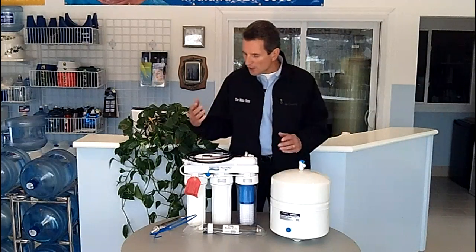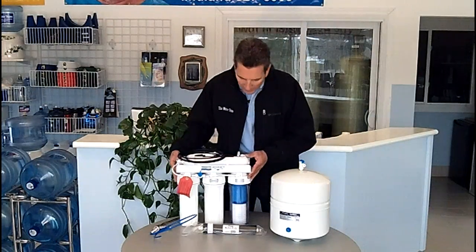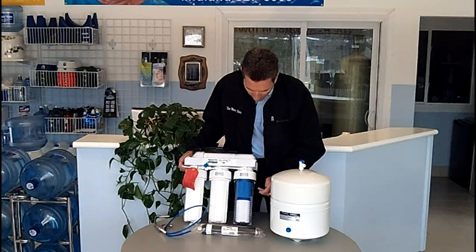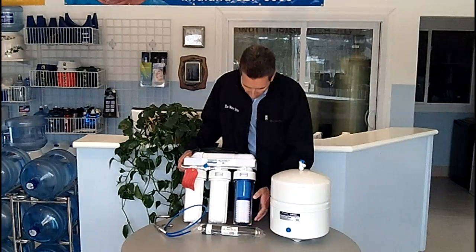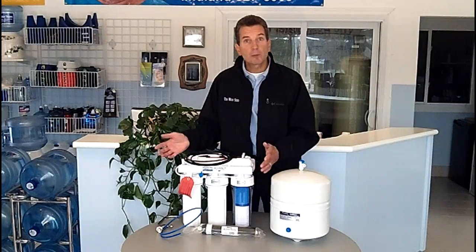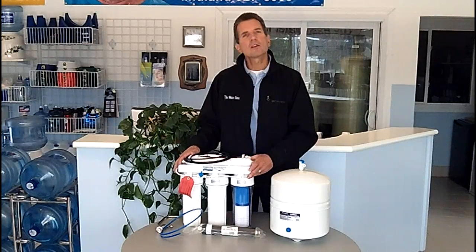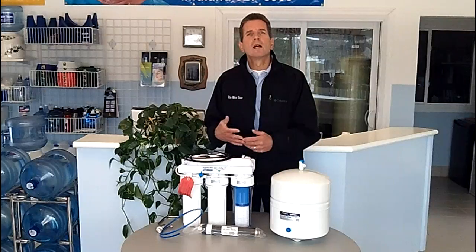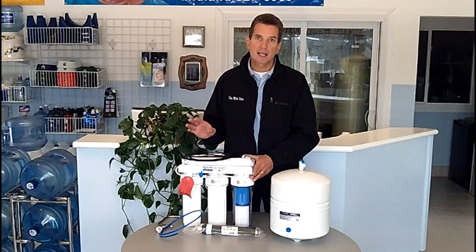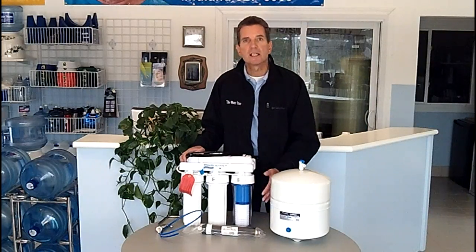So once we've decided where it's going to go, how does it actually work? It's connected to the cold water system in your house, and the water comes in at this end of the system. The first thing it does, it flows through this filter here. This is a combination carbon and 5 micron sediment filter. The carbon removes chemicals from the water — chemicals like chlorine or fluoride if you're on municipal water, or in well and rural applications, things like herbicides and pesticides.